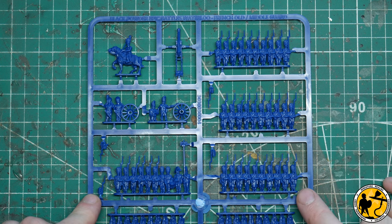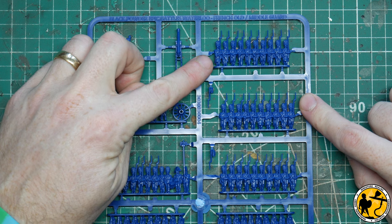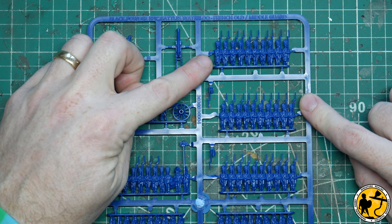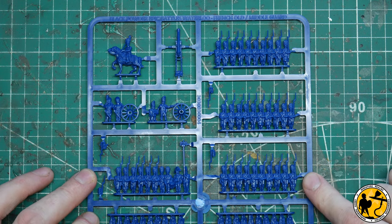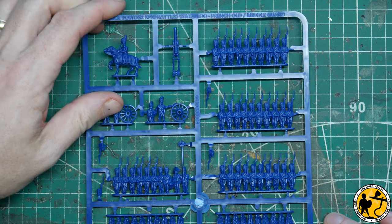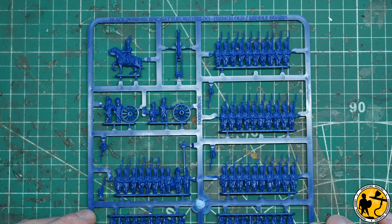Then you have your standard strips. There are slight differences in a number of these — you have to look very closely to work out which is which. When you look really close you can see subtle variations; there's usually two or three different variations and sometimes flank companies. The sculpts are looking pretty crisp and clean, well in line with the quality of the other infantry sprues in the release so far.